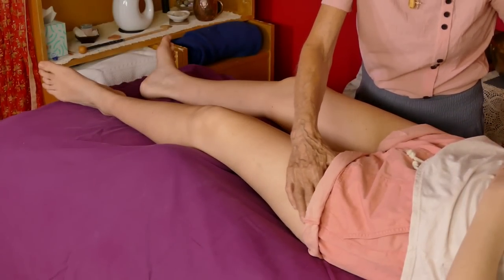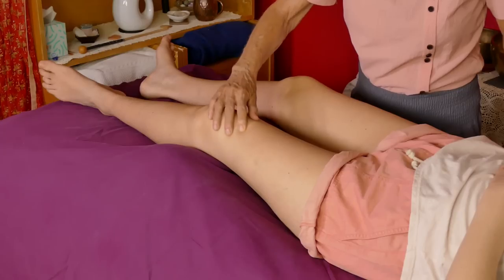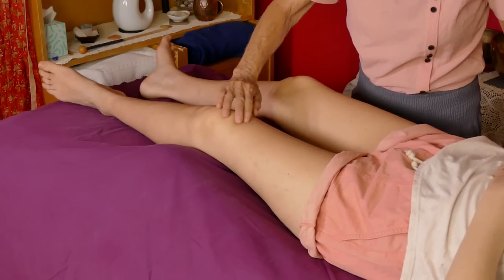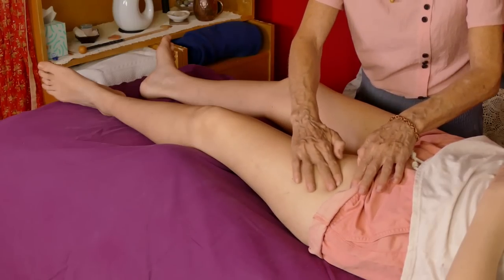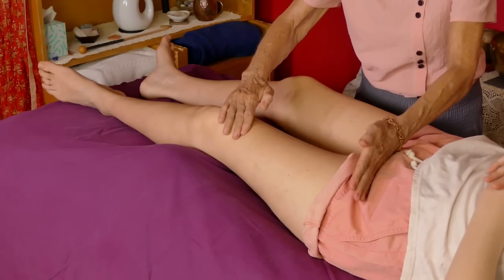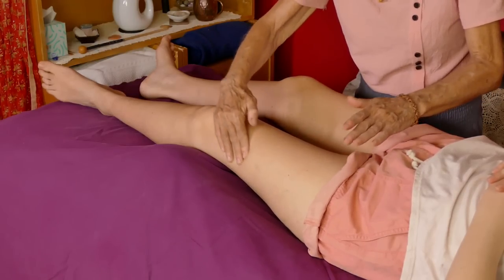Like normal, I just start out by assessing the muscle — what it's feeling like, where there's lactic acid buildup, or where there might be extra tension. You do want to get up as high as you can to where the hip crest is, and then to the side a little more into the hip socket.